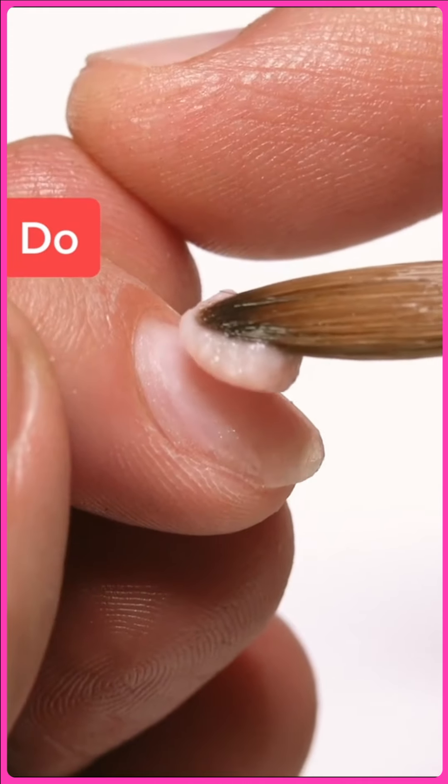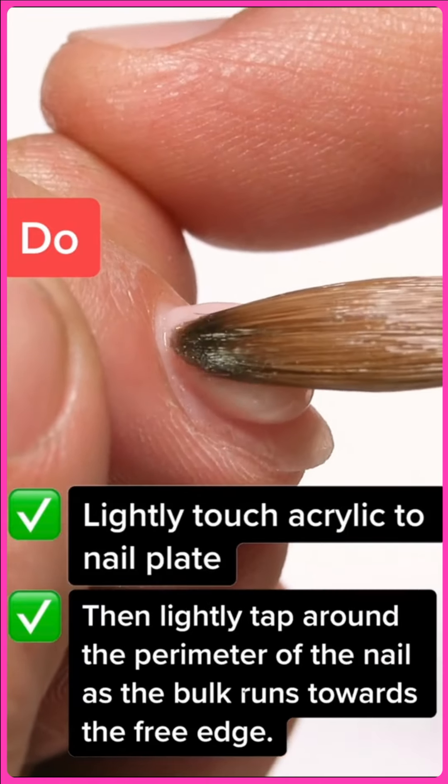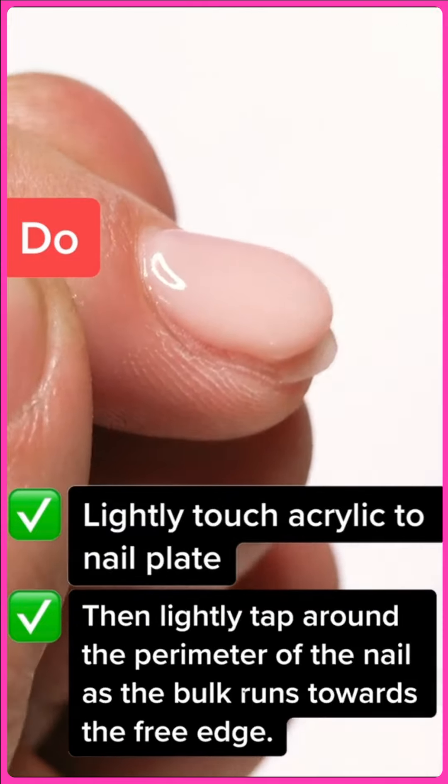Instead, what you want to do is lightly touch the acrylic to the nail plate, just like this. Lightly tap around the perimeter of the nail as the bulk runs down the free edge. When working around the cuticle, this is the proper way to do it.